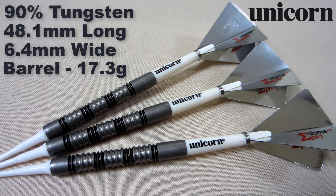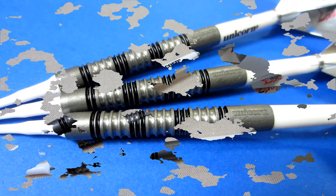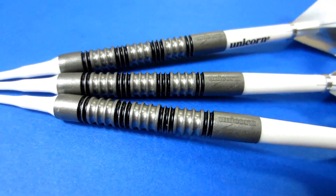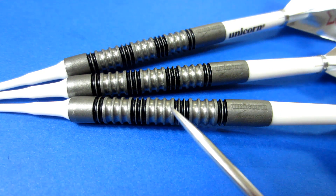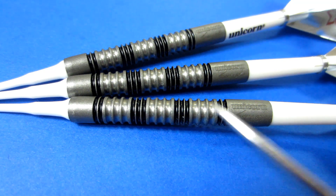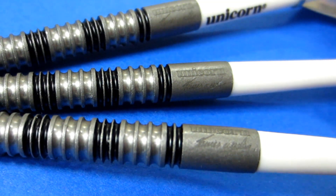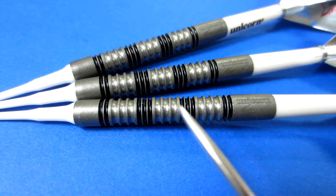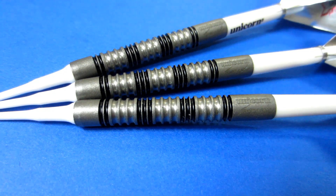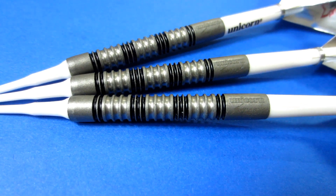All three barrels weigh 17.3 grams, so the machining is top notch from Unicorn. Taking a close-up look at the barrels — straight barrel, multi-ring, that's about as basic as it gets, but it's a proven design. You can see the painted sections where the multi-rings are a little bit smaller, and then three sections of multi-rings with a bit wider machining. On the back end we've got the Unicorn logo as well as the James Wade signature. As for the grip, they've got quite a bit of bite — the wider sections are more grippy than the painted sections — so I'm going to give these a level three grip on a scale of one to five.